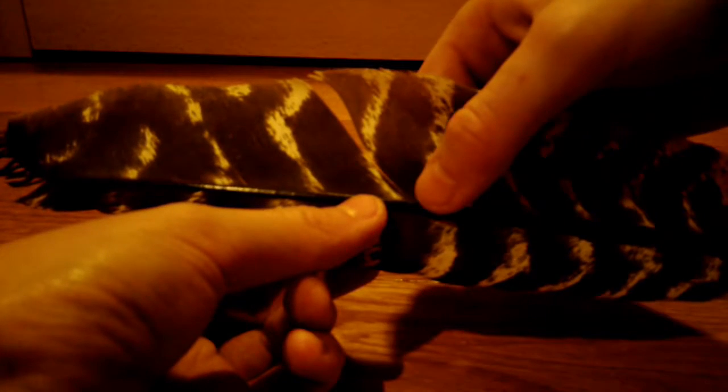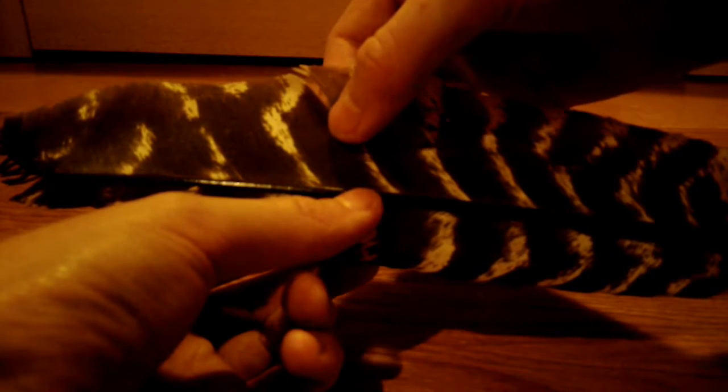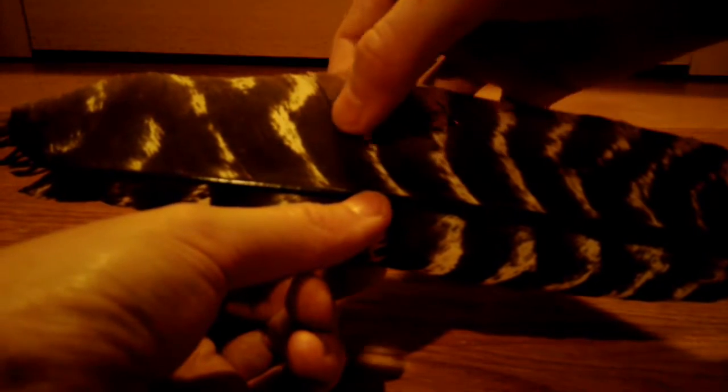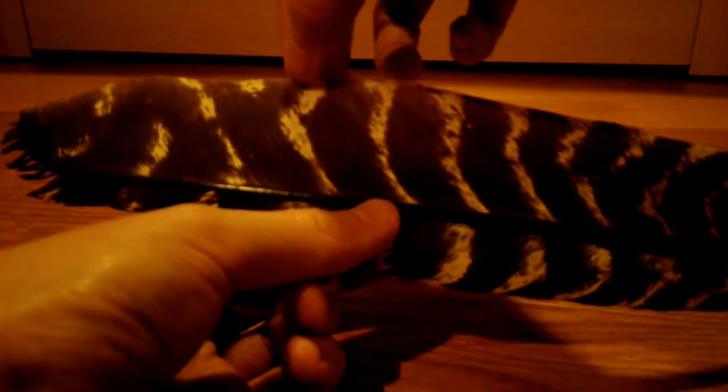Then you carefully put the feather back together and put your finger over it. Do this three or four times until you can't see a seam. Once you can't see it, you can do it one more time and you're done.